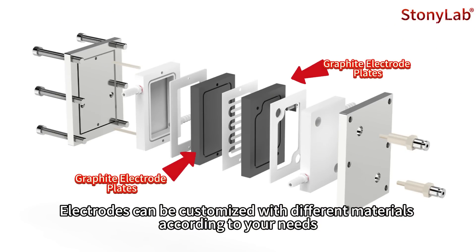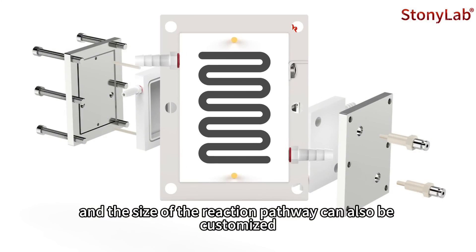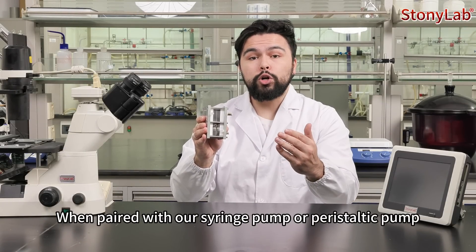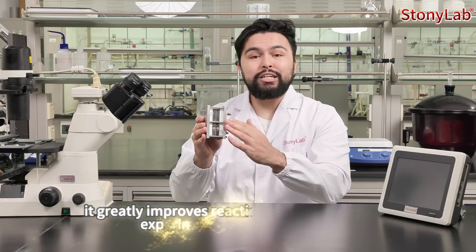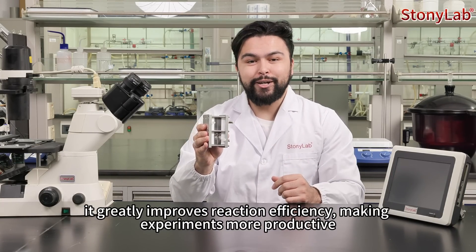Electrodes can be customized with different materials according to your needs, and the size of the reaction pathway can also be customized. When paired with our syringe pump or peristaltic pump, it greatly improves reaction efficiency, making experiments more productive.